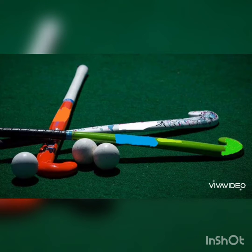Hello everyone. This is our first session. Today I am posting the video for junior hockey. This video is about rules and regulations, and ball control drills.